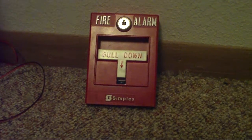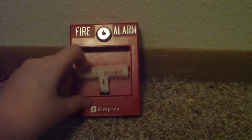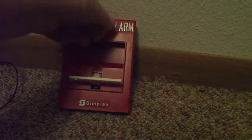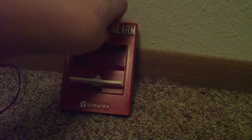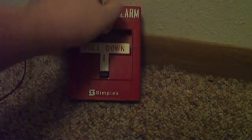I'm going to show you how a pull station works. To activate the alarm, you pull it. Then to reset it, you just turn it to the right, open it up, and that is how you reset it.